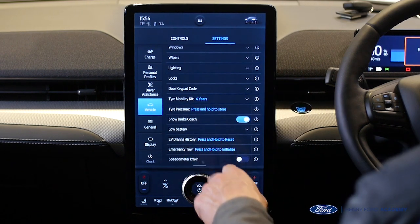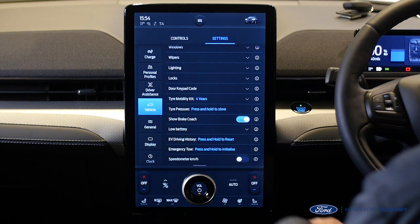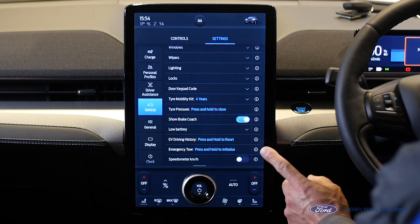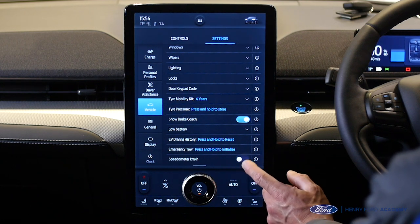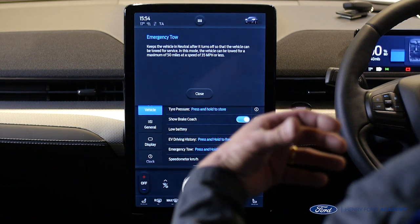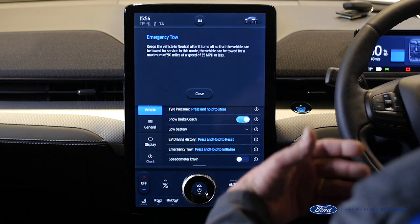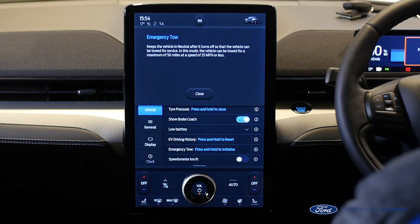If we scroll up we can see 'Emergency Tow — press and hold to initiate.' Before we tow the vehicle we'll need to select this, but to the right you'll see the eye icon for information. Let's click on that to see how far and how fast we can tow. It says we must put the vehicle into neutral gear, the maximum speed is 35 miles per hour or less, and the maximum distance is 50 miles — which should be sufficient to take us to a charging station.